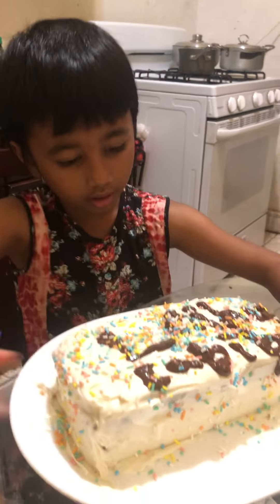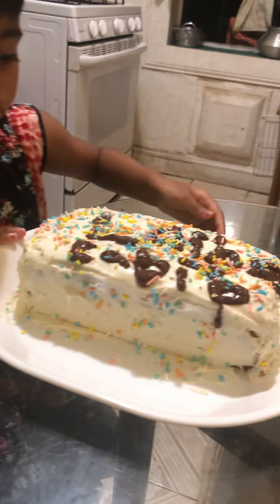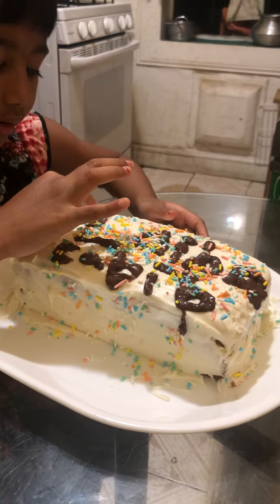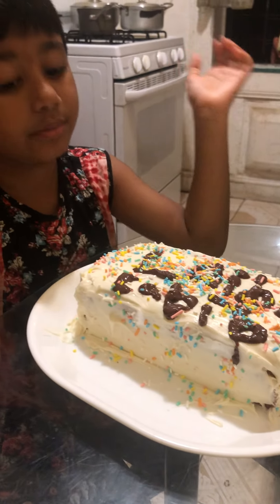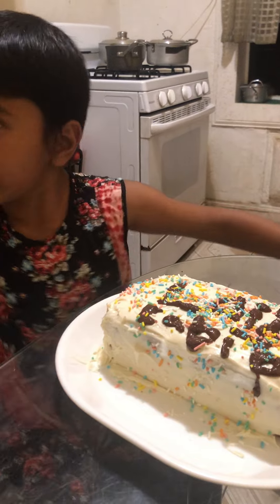We put the frosting on — my dad helped me. And then we got some chocolate, put it in a cup, and melted it in the microwave.